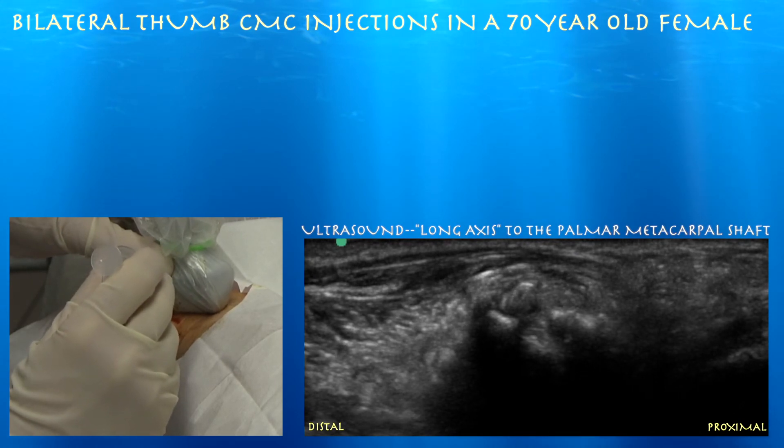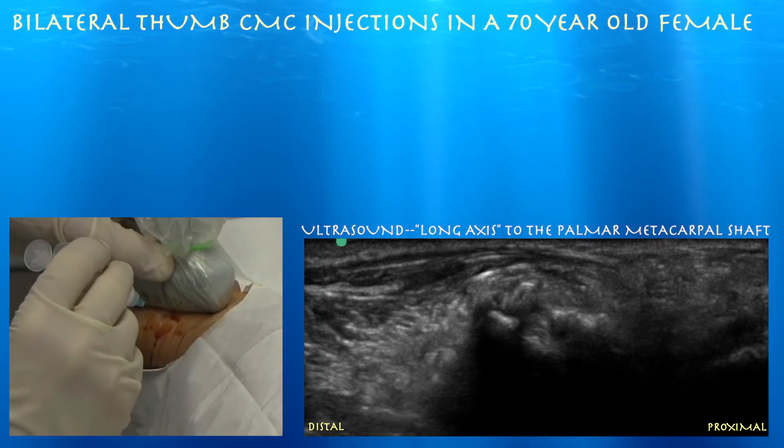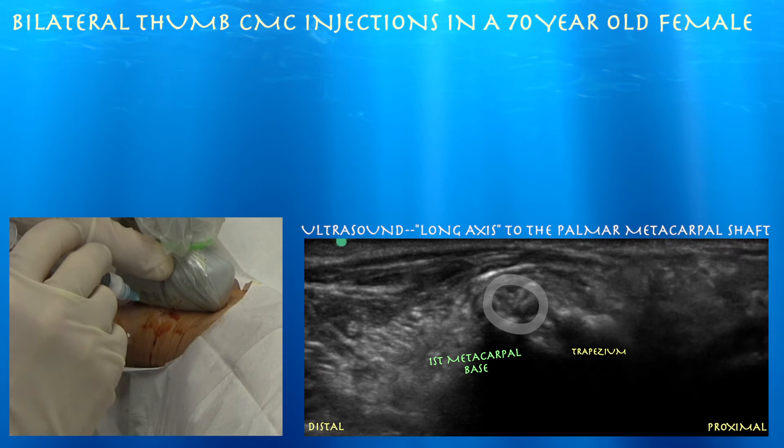You can really just see tissue move through basically a jiggle technique, so you can get little glimpses of the needle in short axis. And it appears to be in a good position.